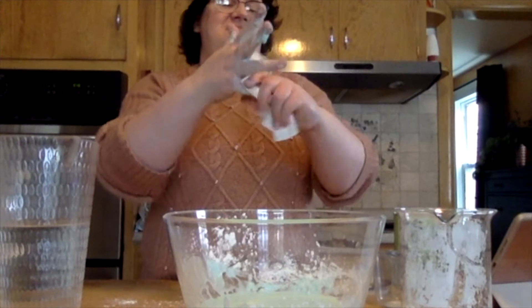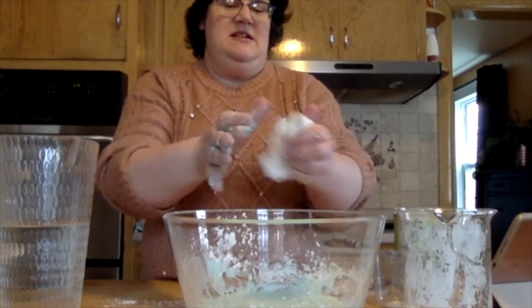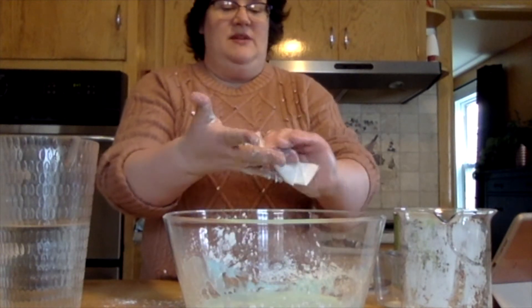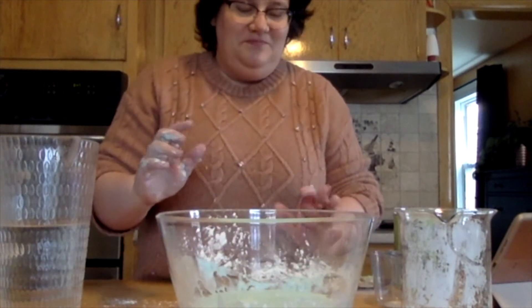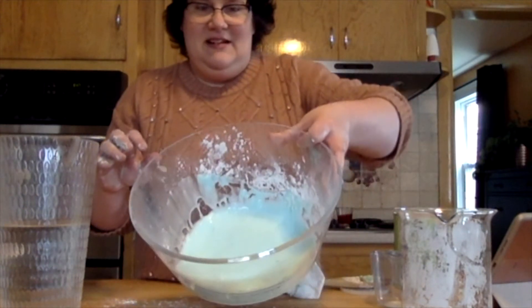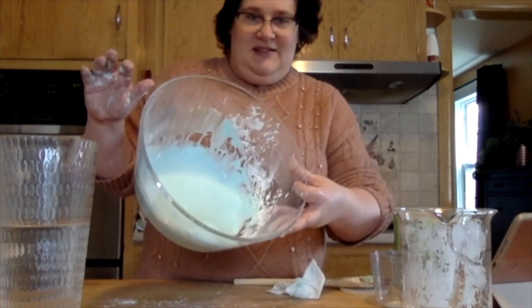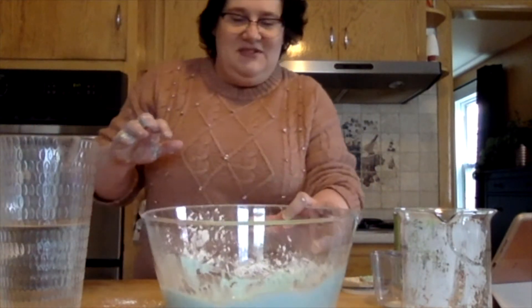So now I'm going to get some of it off my hands. It does come off with water — I just don't have a wet nap with me. Like I said, it will make a mess. So this is oobleck. It's kind of runny, kind of moving around in the bowl here. So it's acting like a liquid, right? It's kind of running all over the place, which is what liquids do.